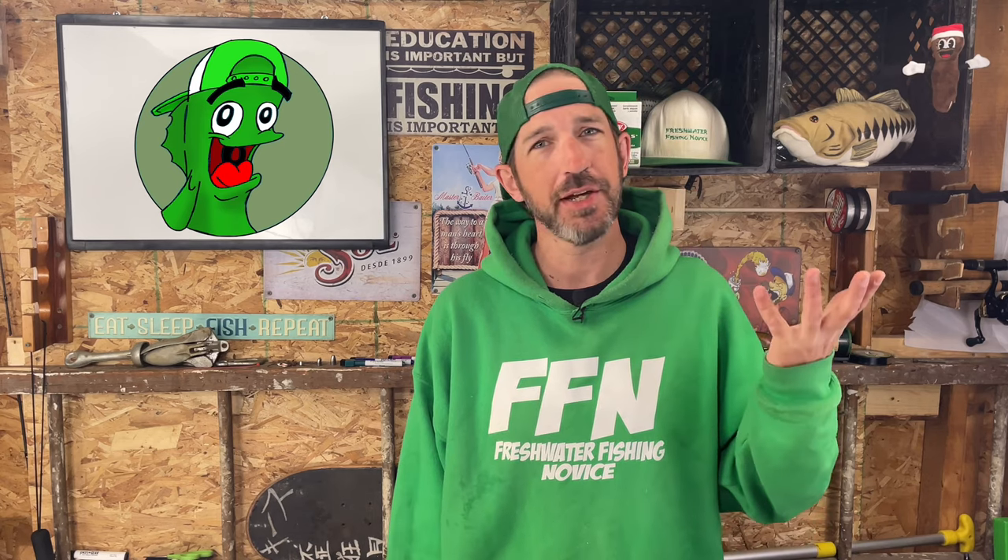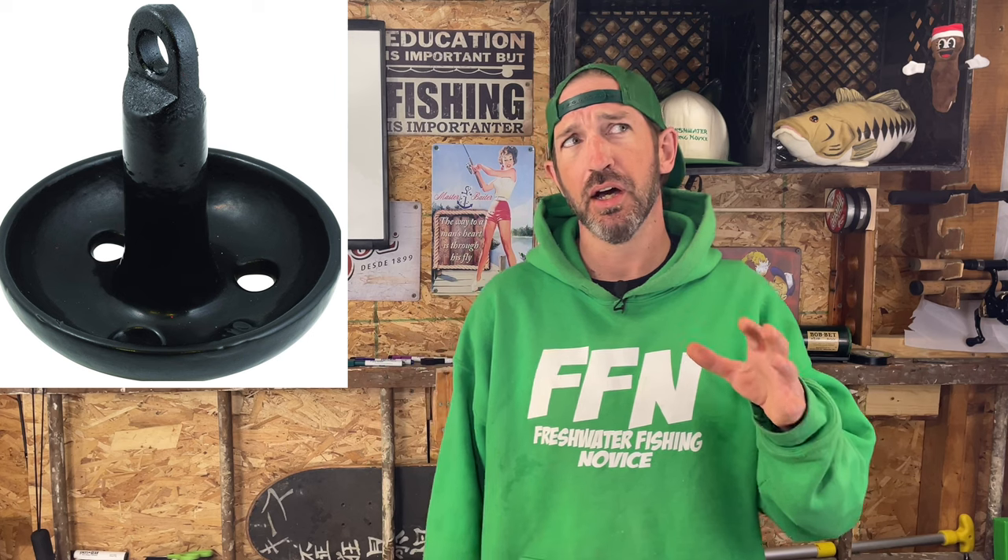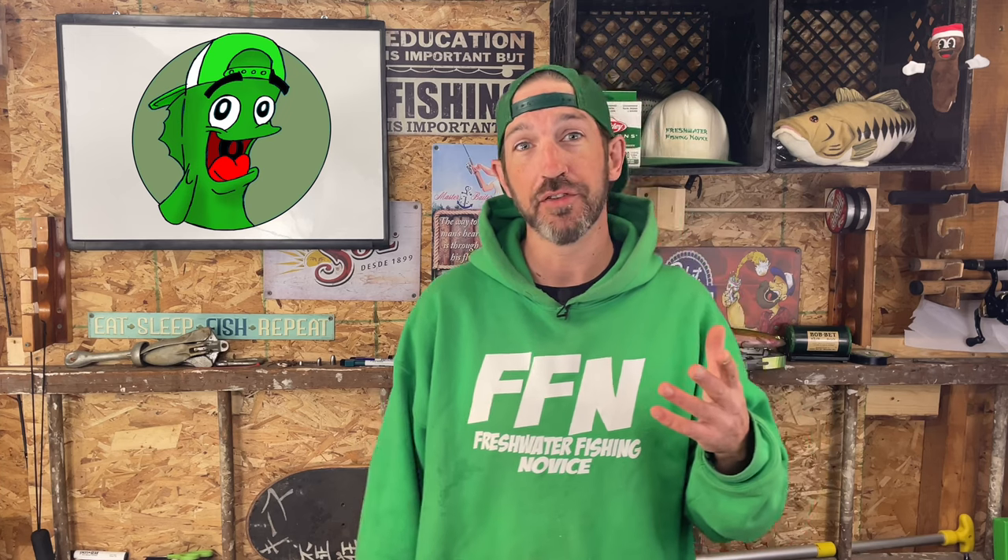The first type of anchor is the mushroom anchor — it sounds just like it looks, like an upside-down mushroom. Really large mushroom anchors are used for mooring or securing buoys. Smaller mushroom anchors are effective in soft river bottoms but have minimal holding power, so small mushroom anchors should only be used for personal watercraft, small aluminum fishing boats, or a small dinghy.